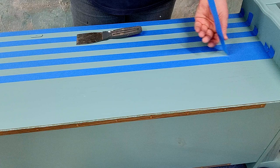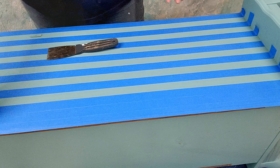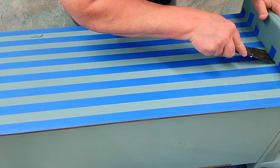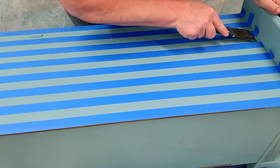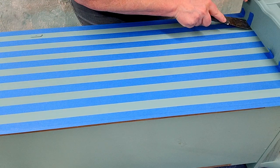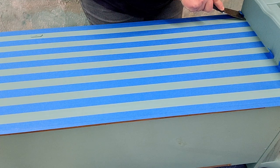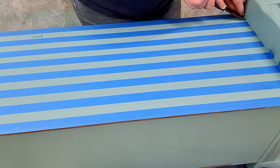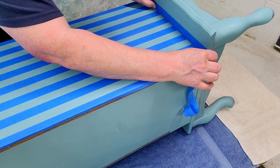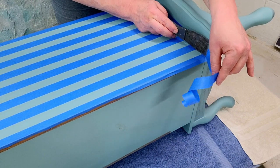Going to do the same thing going in the opposite direction to complete our stripes. I'm going to make sure that everything is nice and tight and cut straight. I'm going to take this off down here because I don't want any paint on this bottom part — use that leftover tape for that.